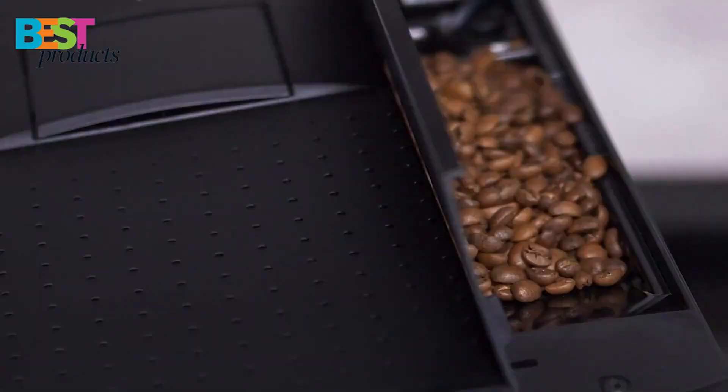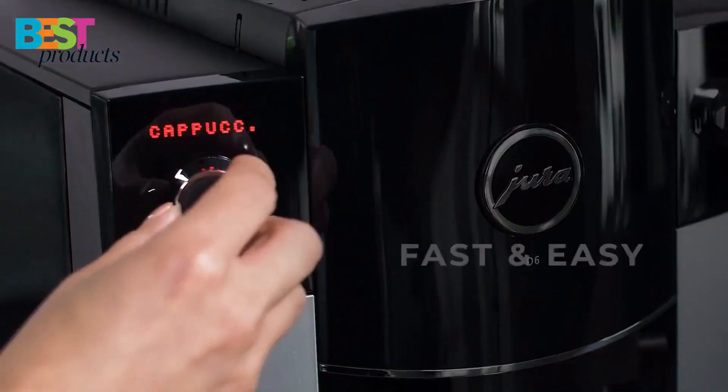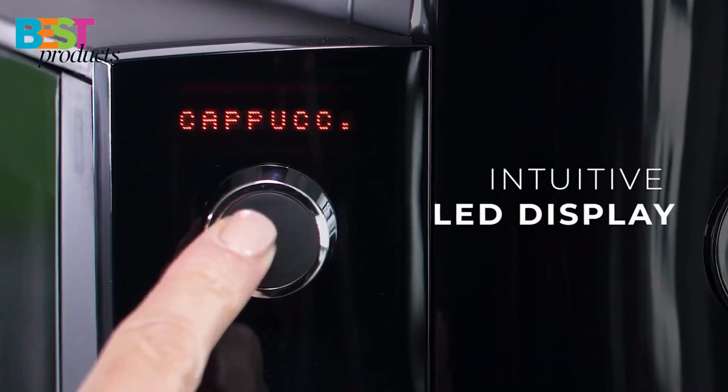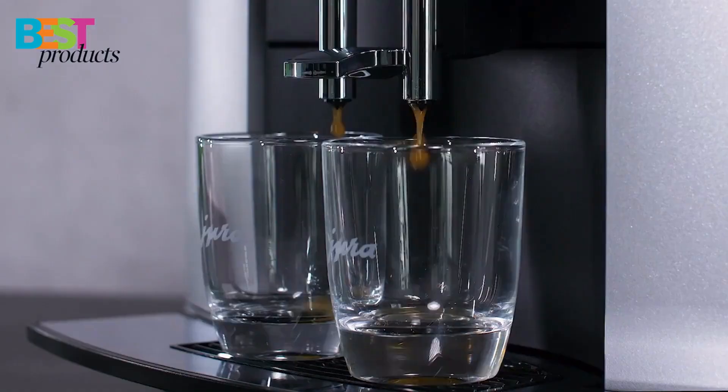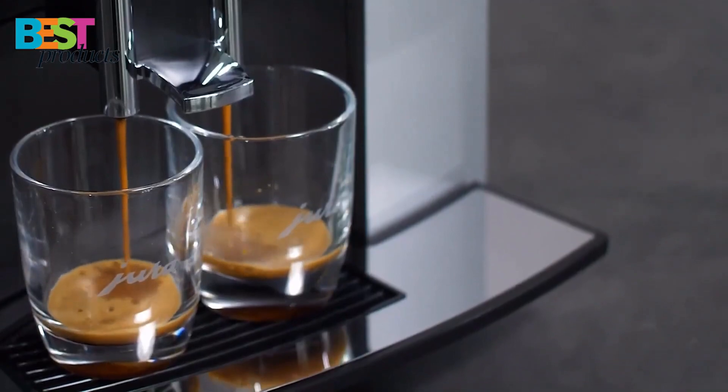The built-in Aroma G2 grinder does a great job of preserving coffee flavor and aroma. The pulse extraction process optimizes the extraction time for each cup, and the text display makes it easy to follow the preparation process for seven different programmable coffee specialties.